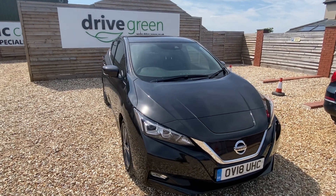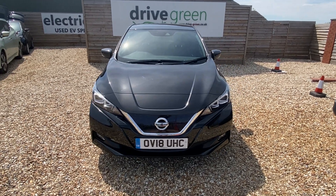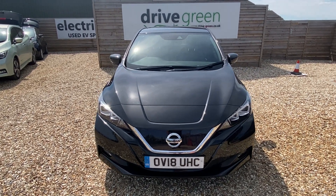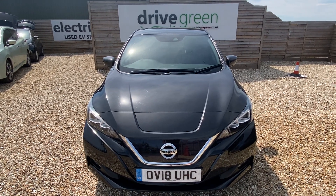Hi, this is David from Drive Green. We've got a really nice Nissan Leaf 40 kilowatt model here. It's done just under 23 and a half thousand miles on an 18 plate.